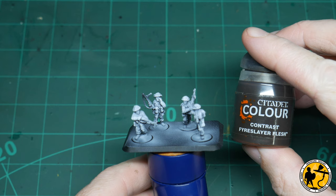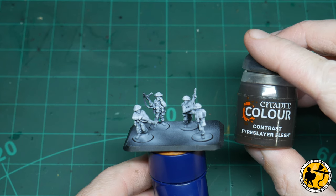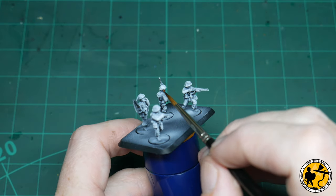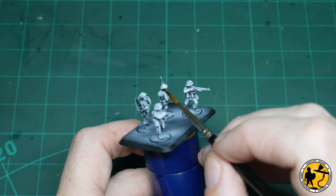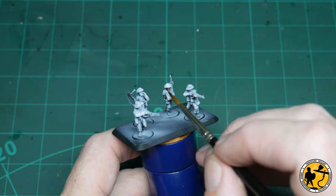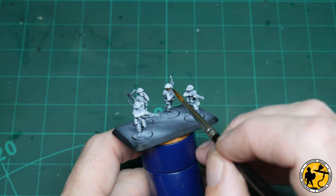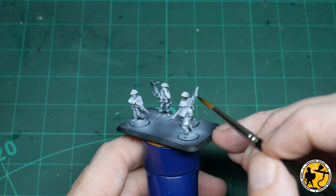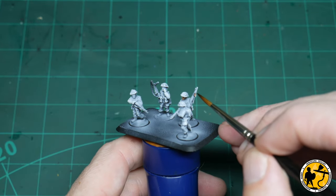First up, we're starting with Contrast Fire Slayer Flesh. This goes over really nicely over the pre-highlighted miniature. I don't want to put it on too thick, but you'll get a nice natural highlight and shadow placed over what are very white faces. I made sure that the white was a little bit thicker on the faces and hands to aid this process.